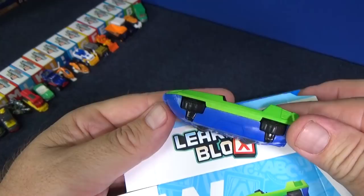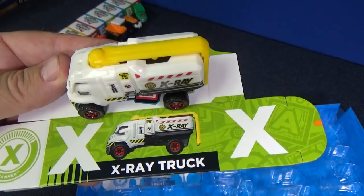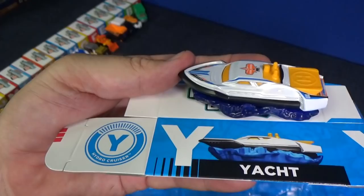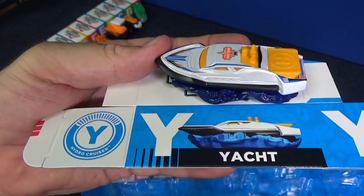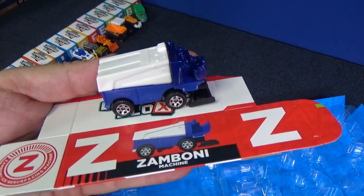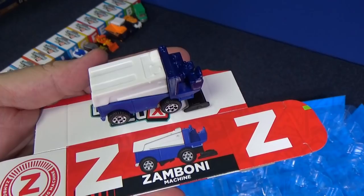X is for X-ray truck, and it has a moving part as well. Y is for yacht — this is a new model we have not seen in the Matchbox singles yet. Check it out — it comes with its own water. Z is for Zamboni — it's a machine that cleans the ice for hockey games and ice skaters.